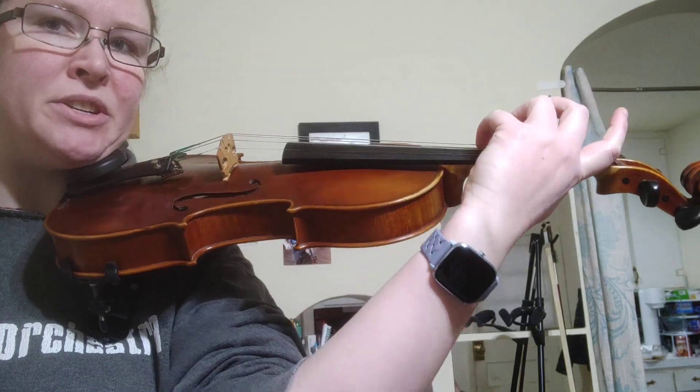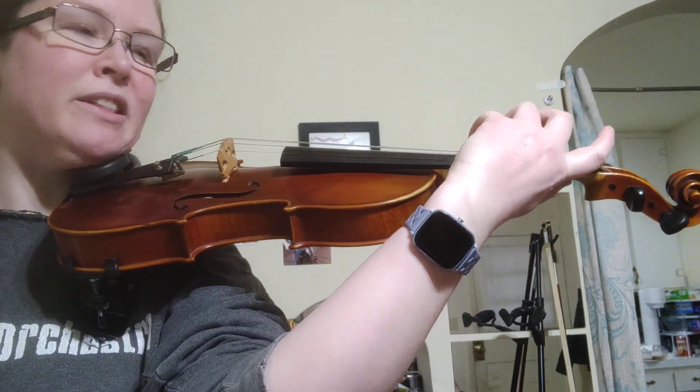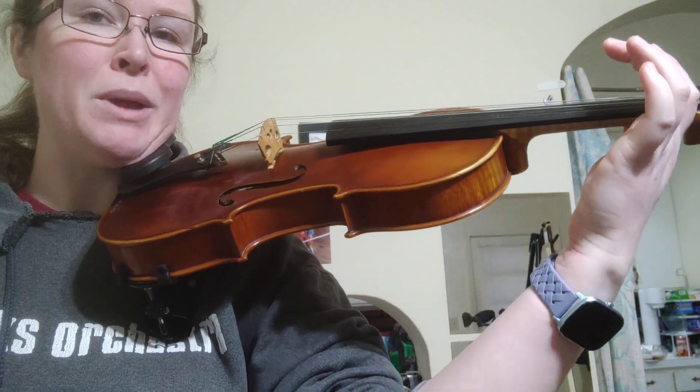Tuck a little further, go to D string, and tuck the last little bit to get to the G string. And that is Pinky Plucks.